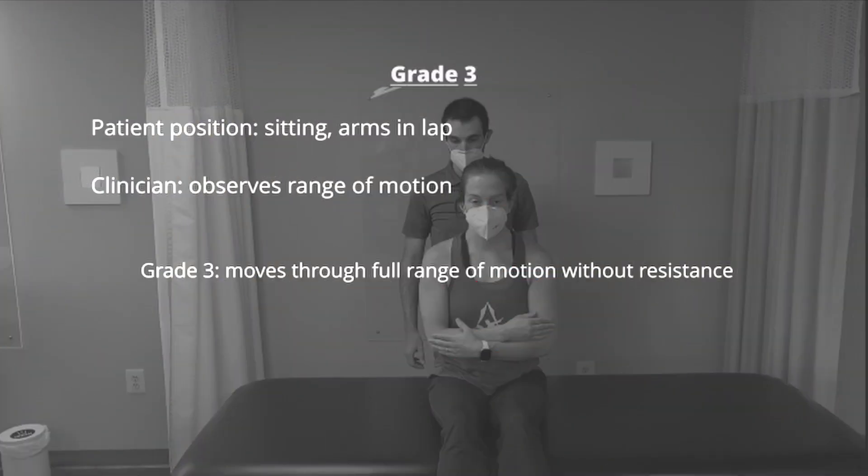For grade 3, the test position remains the same. The clinician will observe the amount of range of motion the patient moves through with scapular elevation. If the patient moves through full range of motion without resistance, they are at a grade of 3.